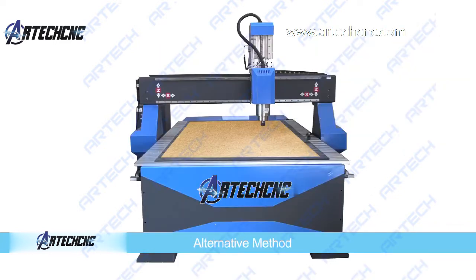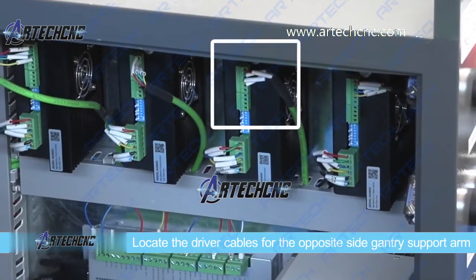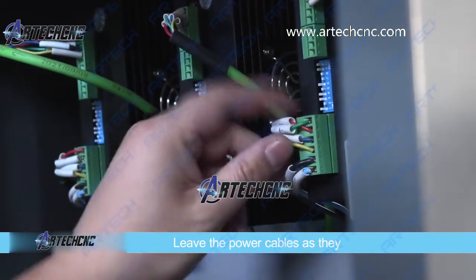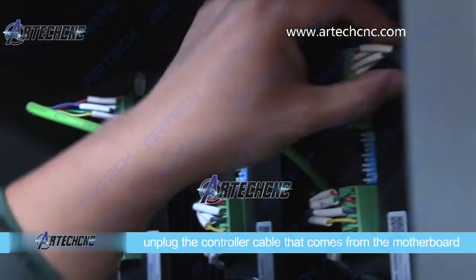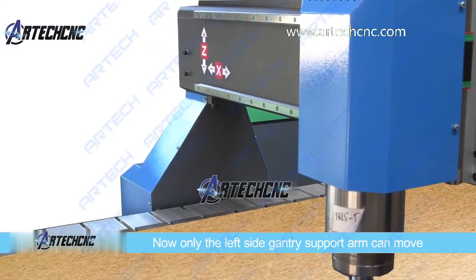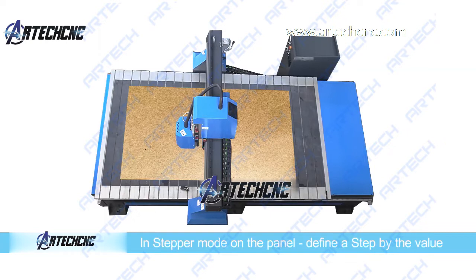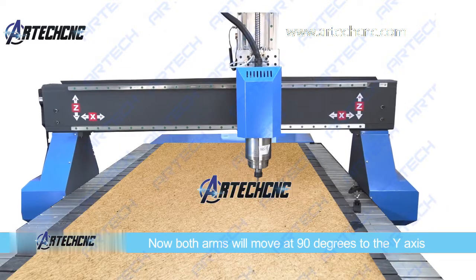Then tighten the screws again. There is another way you could try: go to the motherboard and locate the driver cables for the opposite side gantry support arm. Leave the power cables as they are but unplug the controller cable that comes from the motherboard, because it will no longer be controlled and therefore it won't move. That means that only the left side gantry support arm can move. So go to stepper mode on the panel, define how much one step is as the value that the alignment is out by, and then do one step. Once that is done, plug the controller cable back in and both arms will move at 90 degrees to the y-axis.